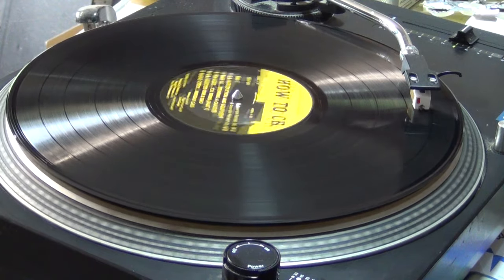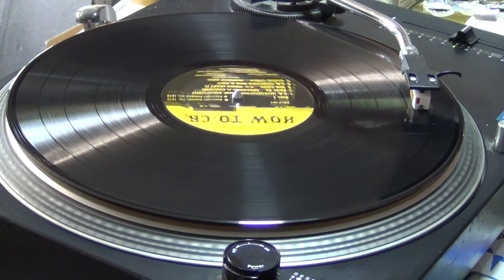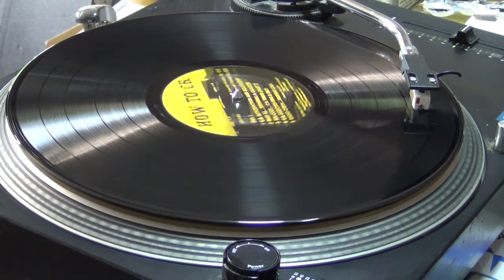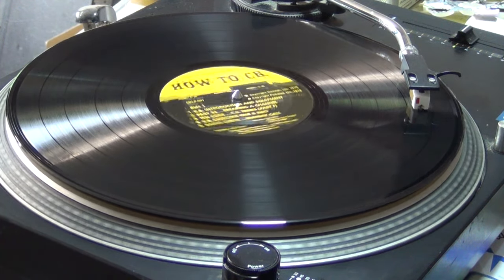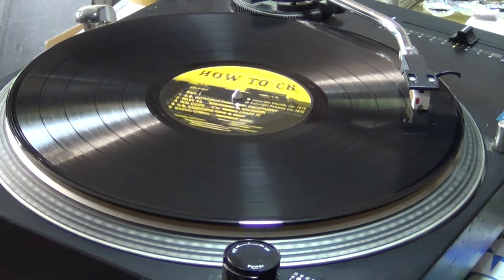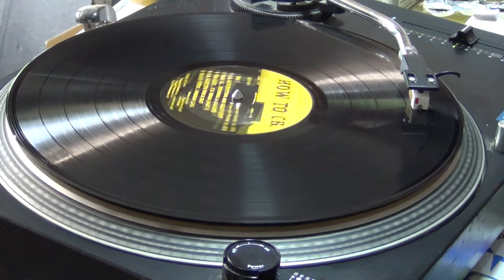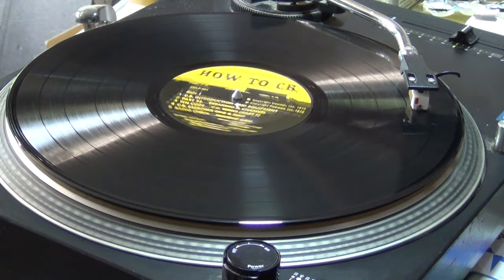This is KFG 2746, down and on the side. Channel 9 is for emergency use only. You may also use it for motorist assistance — things involving a vehicle broken down or a driver needing directions. Channel 9 is monitored full-time by the state police in most states. Brake, Channel 9. Brake, brake.